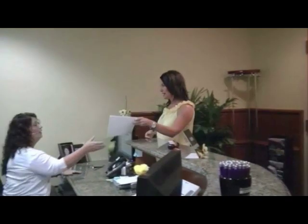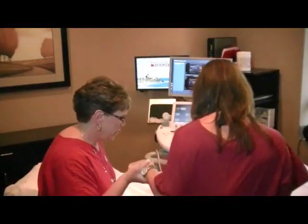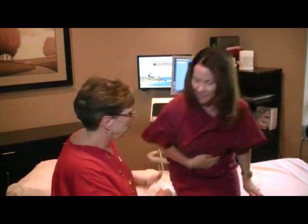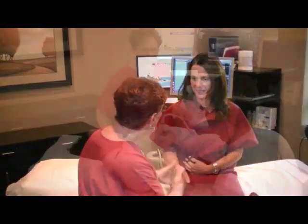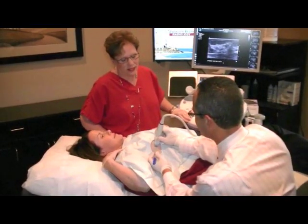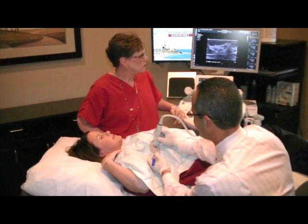After checking in with the receptionist, you will be brought to the ultrasound department. The sonographer assisting me during the procedure will perform a limited ultrasound examination targeting the region of concern and will take some pictures. Some marks with an ink pen may also be placed upon the breast skin surface. I will also be imaging the area before we get started.